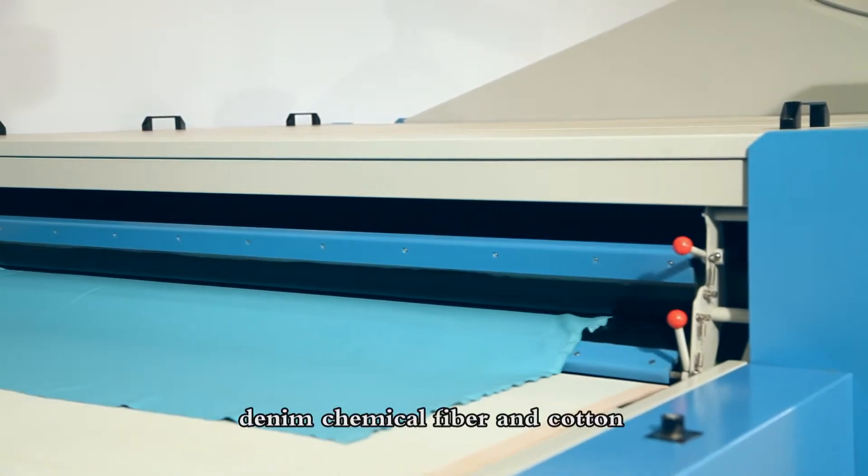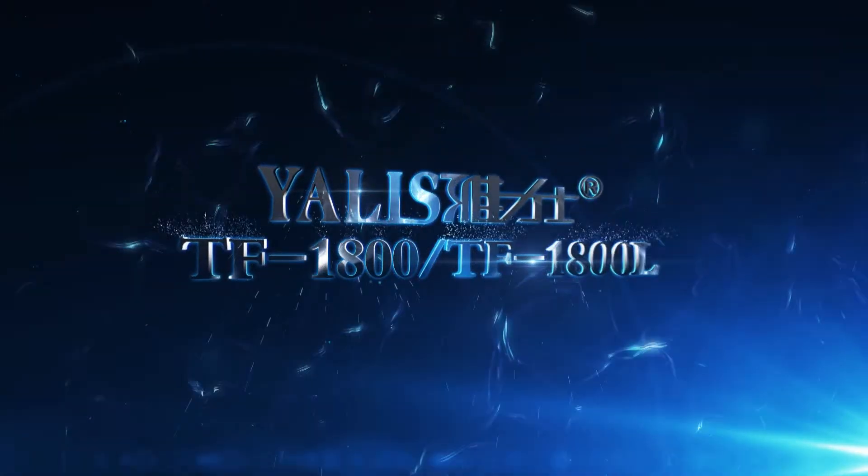This machine can be used for different kinds of fabrics, including knitting, weaving, Danion, chemical fiber, and cotton.